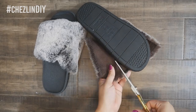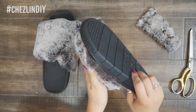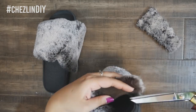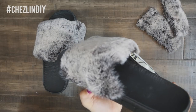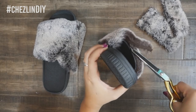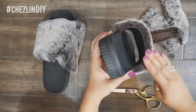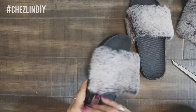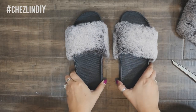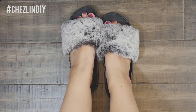Then go through and cut all of the excess off. Try to focus on cutting only the base of the faux fur fabric — this will help keep the fur mess down and the edge looking nice. If you just start cutting away at it, you'll end up cutting the fur off in the wrong spot and sending fur flying everywhere. Once you're done cutting, that's pretty much it. Just slip them on and enjoy your new house slippers.